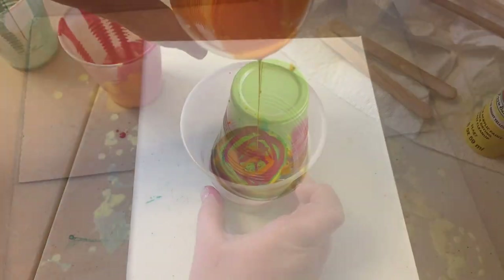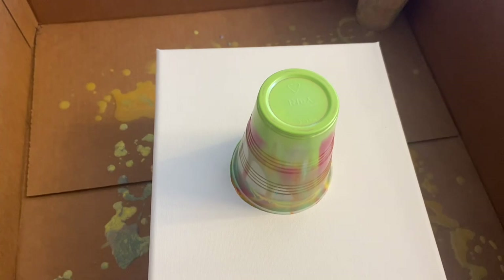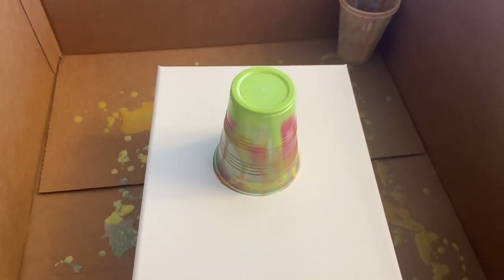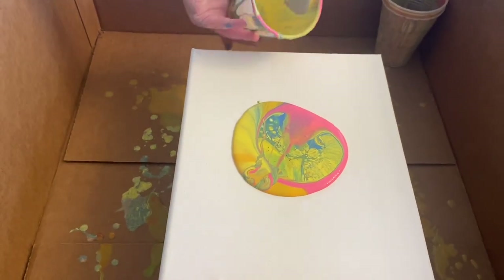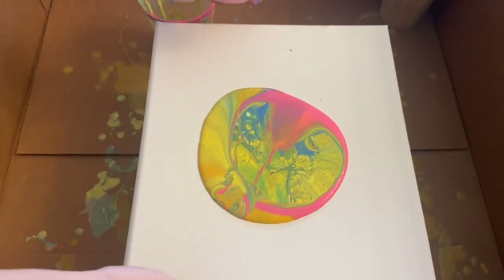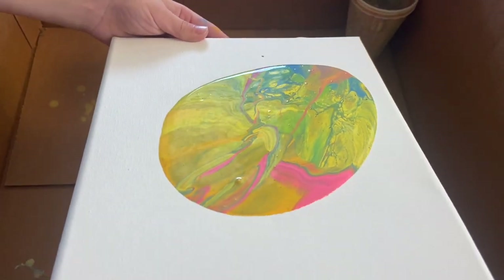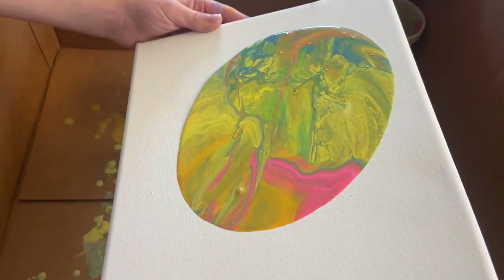Just letting the paint run down onto the canvas. This one is without the WD-40, so we're going to see how that turns out. Looking cool — I like it.